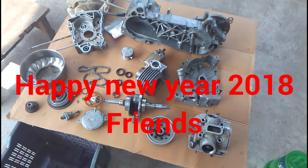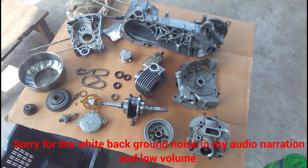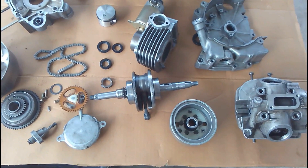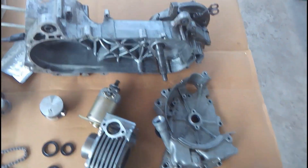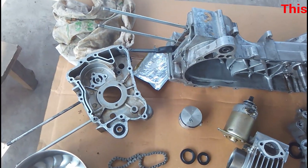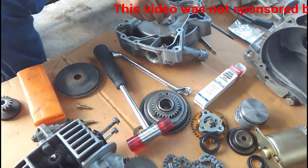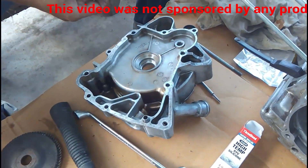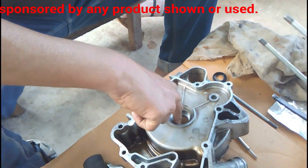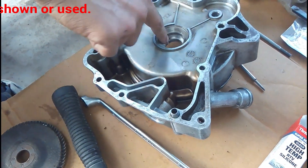Hello friends, welcome to another episode of 'It's About Everything'. In today's episode you are going to see the assembly of a Mahindra Duro scooter engine. You can see all the components are laid on this table, from the crankcase to the pistons and everything. The nuts and bolts are kept separately. The assembly is being done by my brother with the help of a friend; I'm only shooting the entire process today.